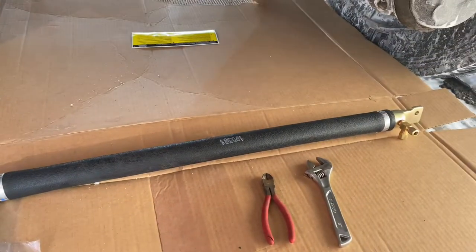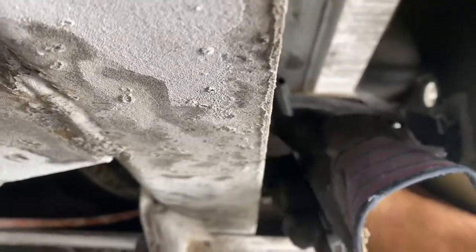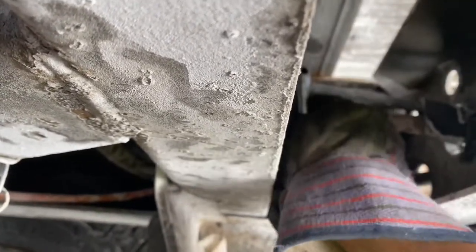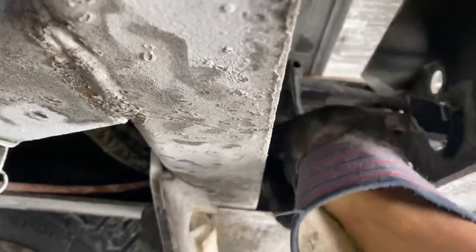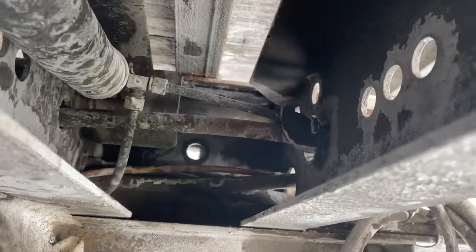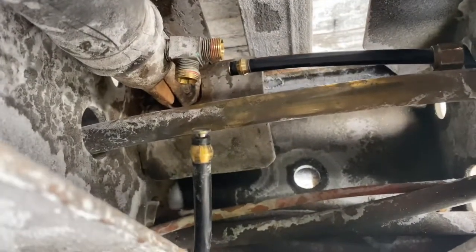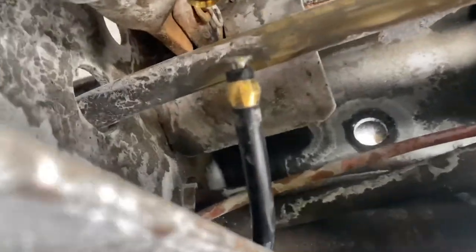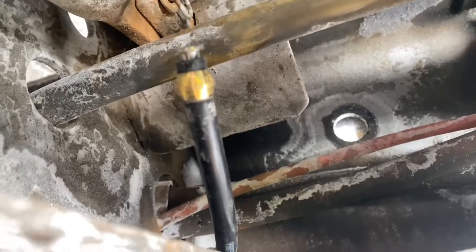I'm gonna try and record but my GoPro battery is dead. I'm gonna need both my hands because I don't want to snap or break anything. I already removed both of the hoses, but it's too cold to try and remove that compression fitting from the hose.